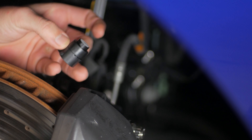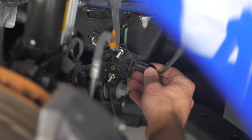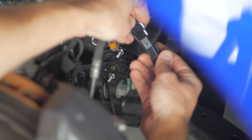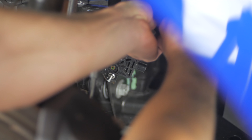We're starting with our ride height simulators here. The actuator is at the back of the wheel well. Unplug that, get our simulator in, zip tied away from anything moving or hot. We'll do that with all the simulators that we're installing today.